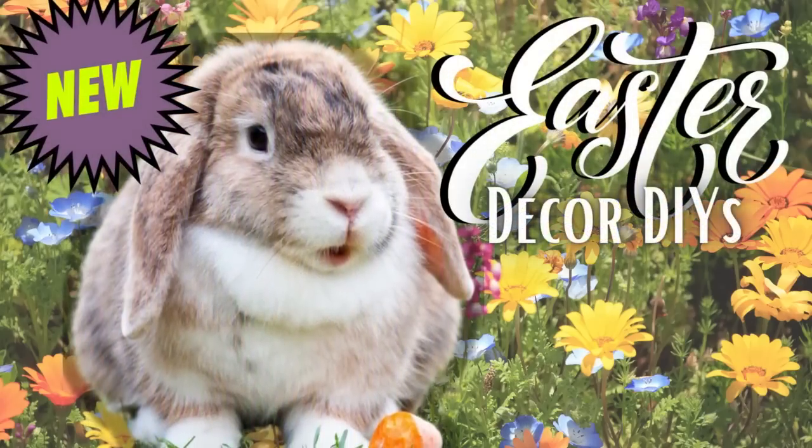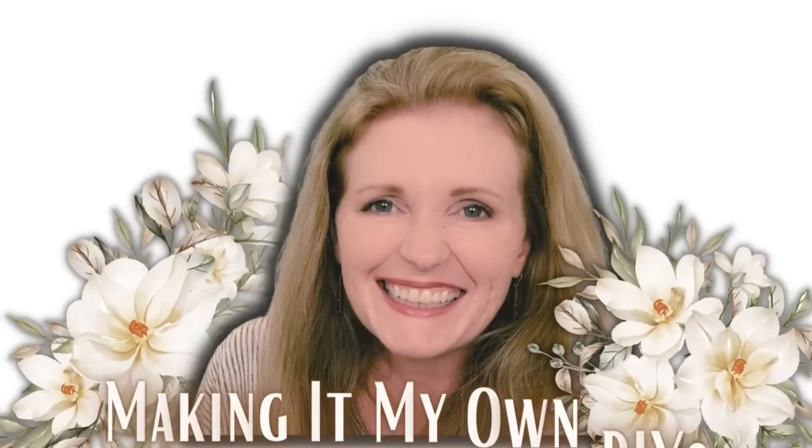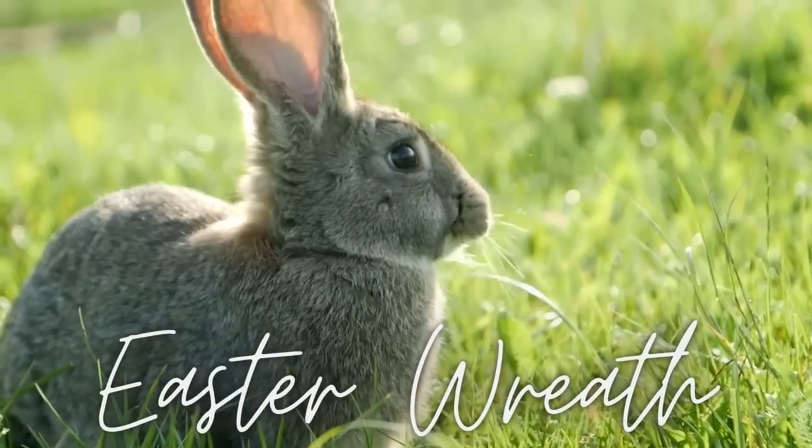Today we've got three new Easter Decor DIYs. I'm Brandy and this is Making It My Own DIYs. The first project will be an Easter wreath.